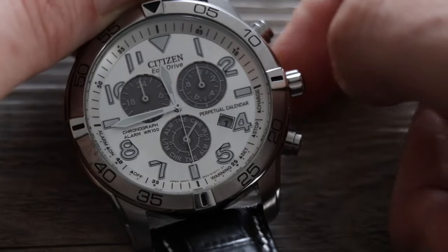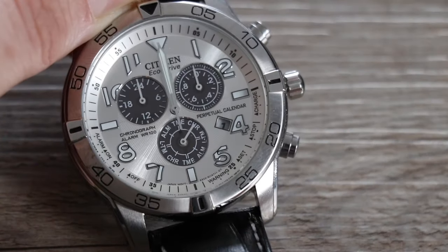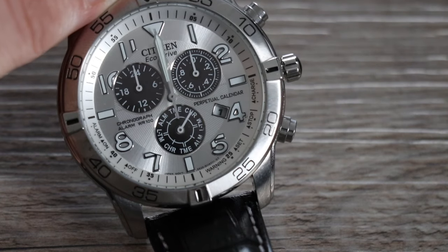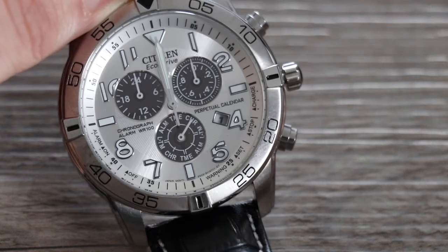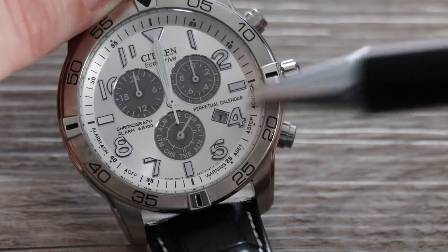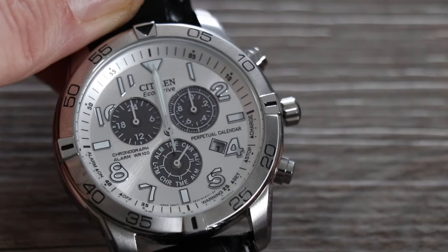Now pull out the crown all the way, and the hands are going to go to their reset position. This happened very quickly on mine — I did this for the purpose of the video so we wouldn't have to wait too long. All of your hands, with the crown out all the way on chronograph, will spin around until they reach their reset position.